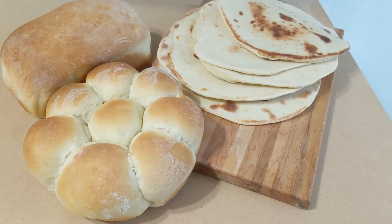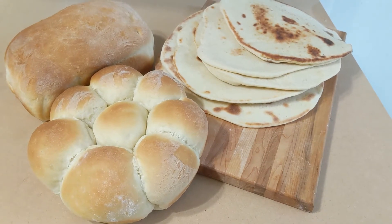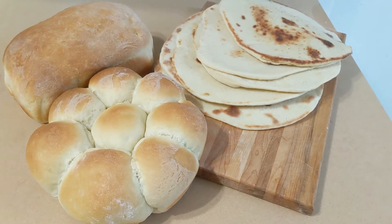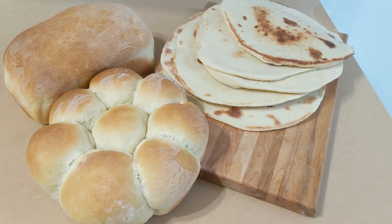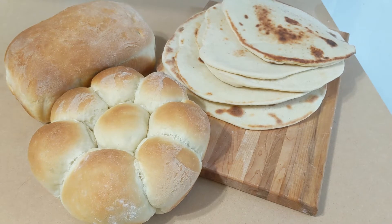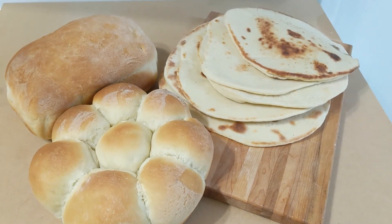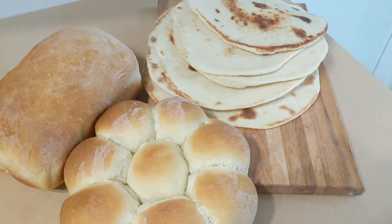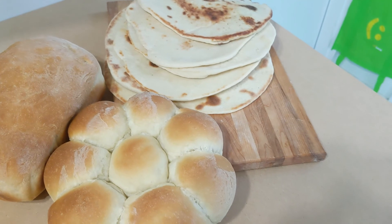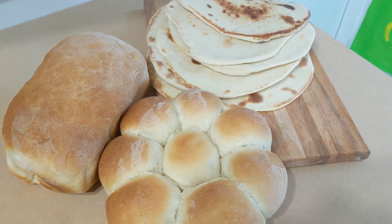And that is exactly how simple this dough recipe is. You get fresh bread and hardly have to do a single thing. Thank you so much for watching — if you enjoyed this video, give it a big thumbs up, please subscribe and leave a comment down below. Thank you so much and I'll see you in the next video. Bye!